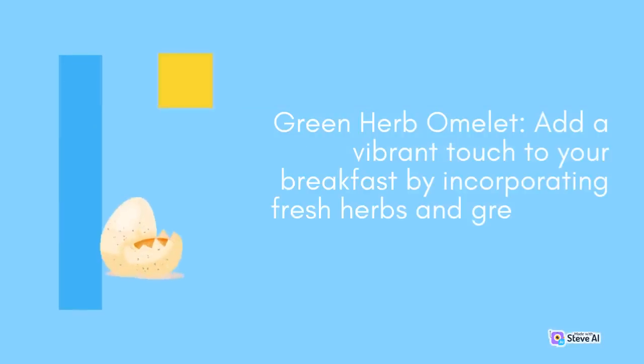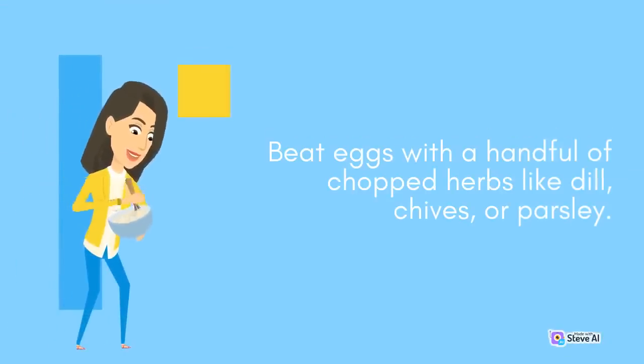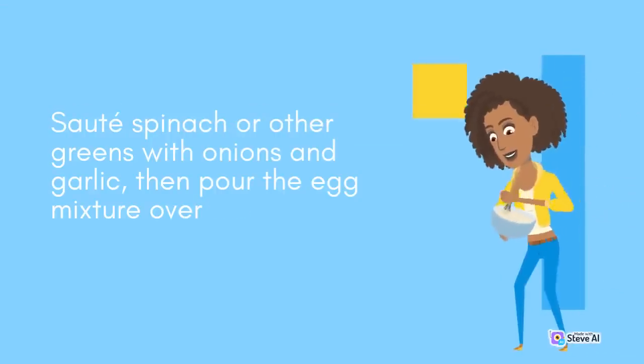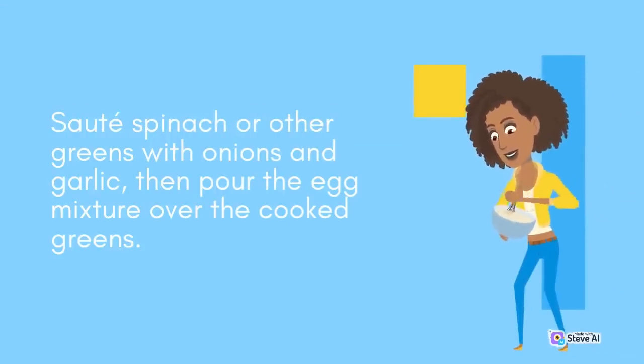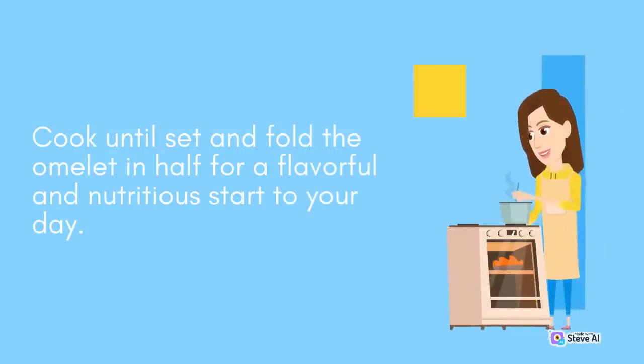Green Herb Omelette: Add a vibrant touch to your breakfast by incorporating fresh herbs and greens into your omelet. Beat eggs with a handful of chopped herbs like dill, chives, or parsley. Sauté spinach or other greens with onions and garlic, then pour the egg mixture over the cooked greens. Cook until set and fold the omelet in half for a flavorful and nutritious start to your day.